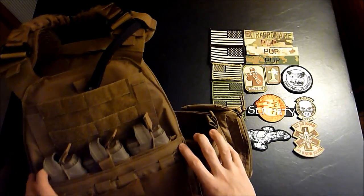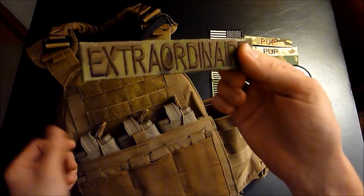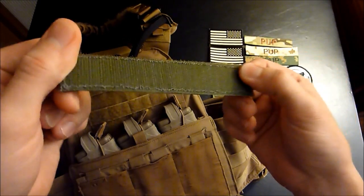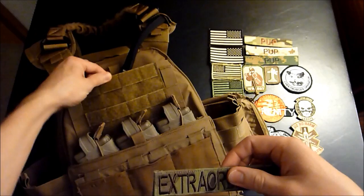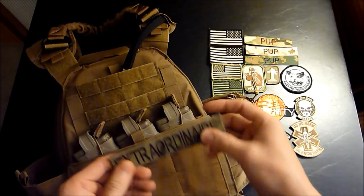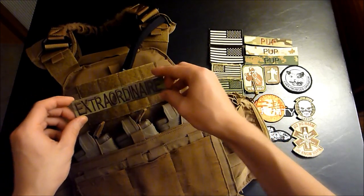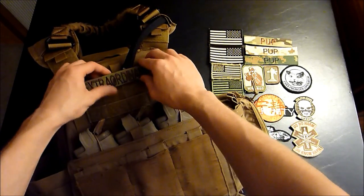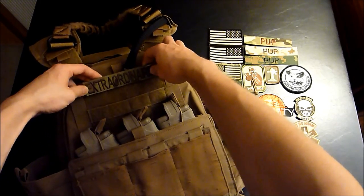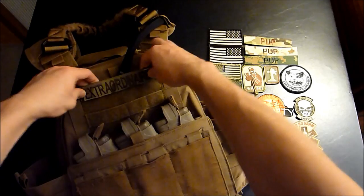So first thing I like to do, maybe throw a name tape up top. What you're going to do is take your patch — it's got the hook side, and your plate carrier is going to have the loop side. So this is pretty easy, easier than putting it on a helmet. You're going to take it and just stick it on the plate carrier Velcro and rub it in, like that.